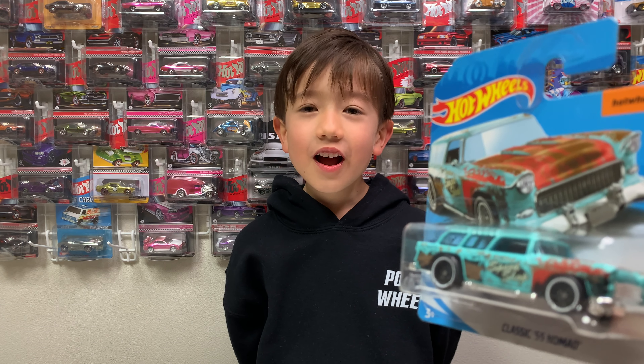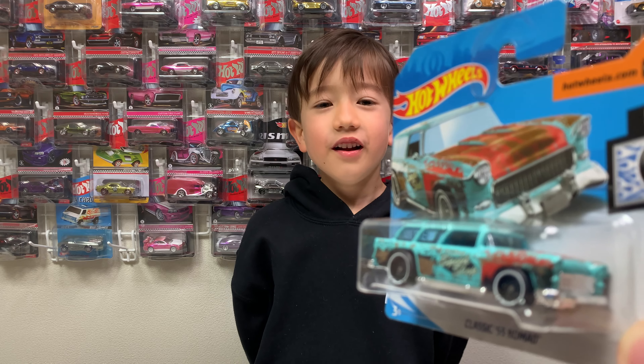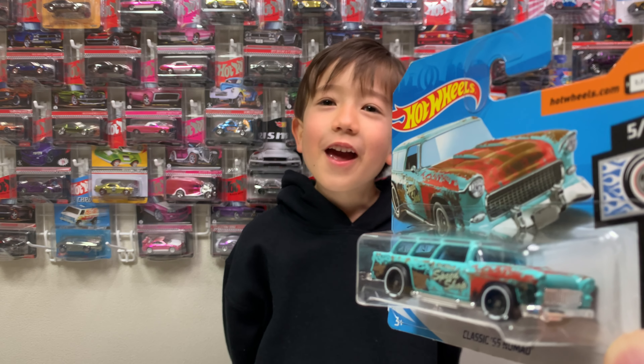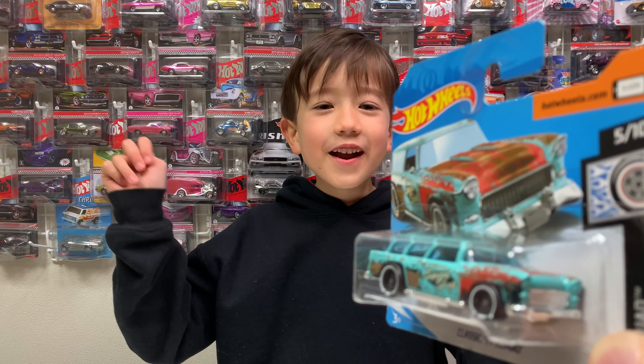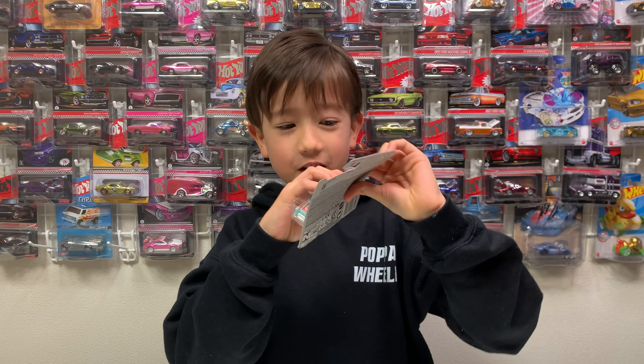Hello Showtimers! Today we are unboxing Classic 55 Nomad! Yay! It's a short card.